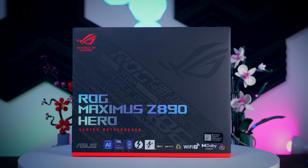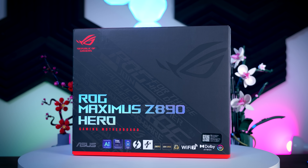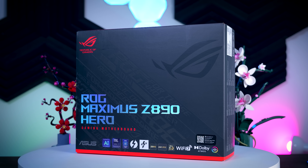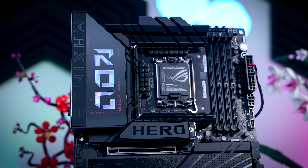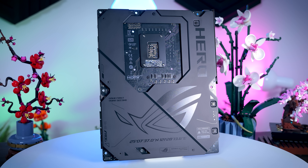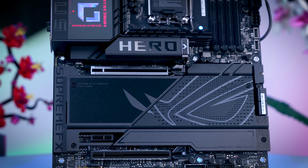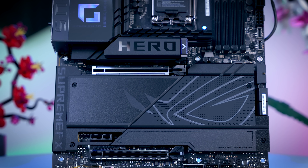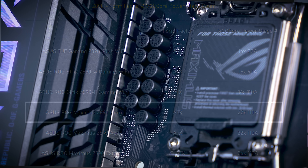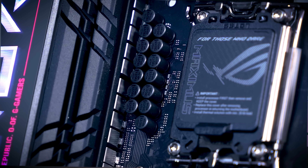Next up is the ROG Maximus Z890 Hero, and this is definitely a model for people that really like to do a bit more with their hardware. This one has a hex display, it has buttons, it has a thick backplate on the back so you don't touch the PCB when playing with it, and it is just a really solid and pretty motherboard overall. It comes with 22 110A power stages just for the CPU, so if the Strix board isn't overkill enough, this one should let you go nuts with overclocking.